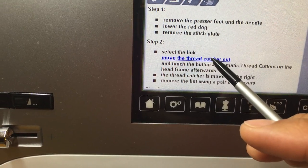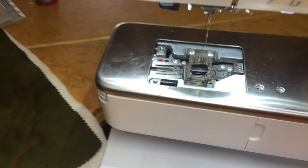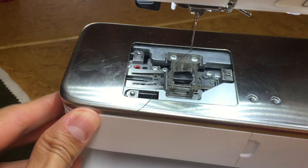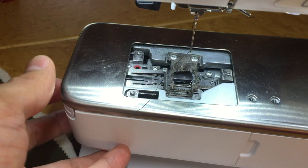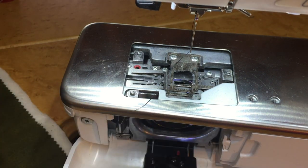You want to hit it until it beeps. And one more thing — do you see that little white thread in there? That's our bobbin thread. Let's take out our bobbin so we don't confuse that thread with the thread that we need to get out.